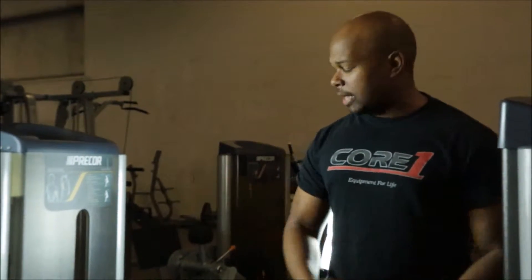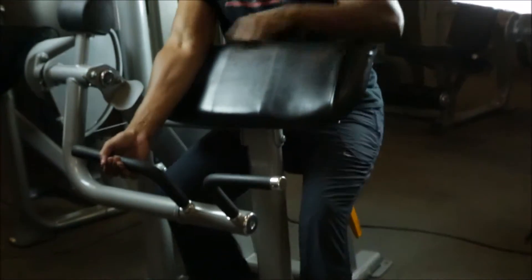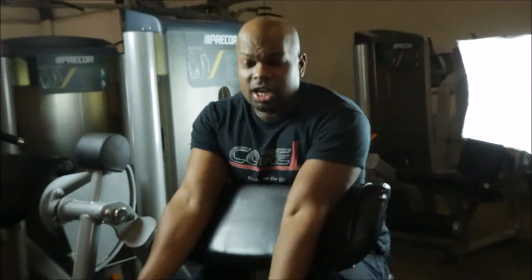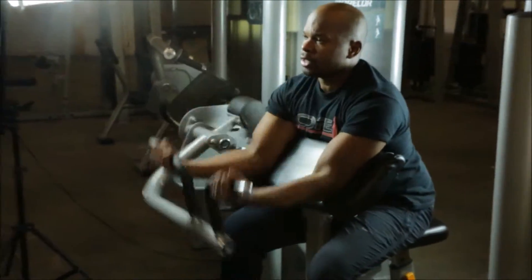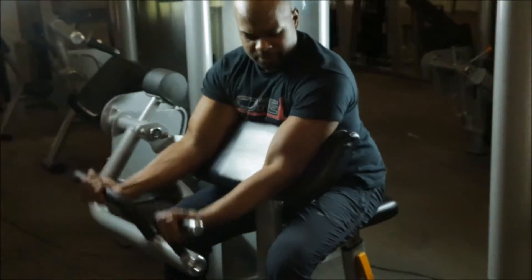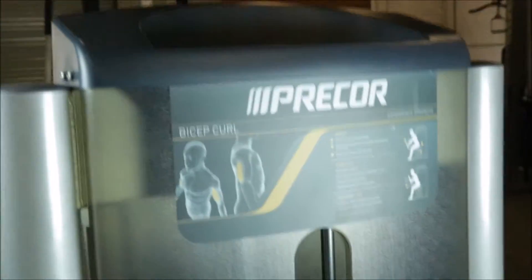Next up, we have the Precore S-Line Arm Curl, or Seated Bicep Curl. This is a must-have for any gym. It puts you at about a 70-degree incline and has a 175-pound weight stack. You've got a great rotation there to get those peaks in your biceps. This equipment can literally pass for brand new — it's in that good a condition.